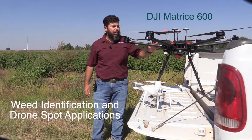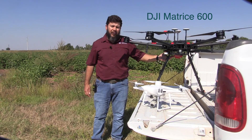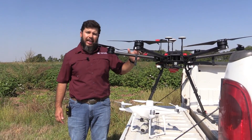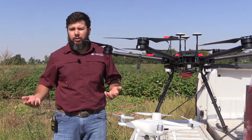First is the Matrice 600. This drone is equipped with a multi-spectral sensor. It's primarily used to classify and detect cotton response to herbicides from different modes of action.